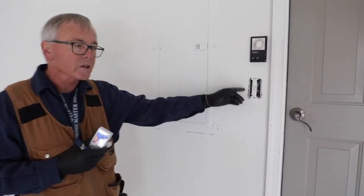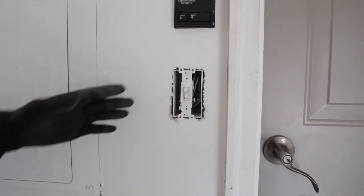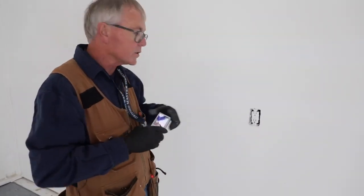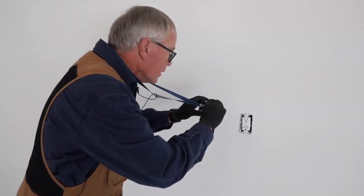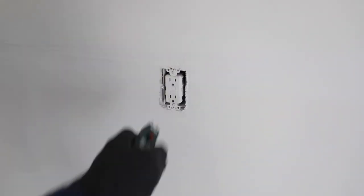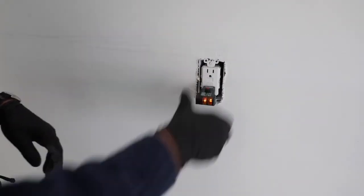Now we're inside. We're going to test some receptacles and switches, and on this one here in the garage the first thing I notice is the device cover is gone. I'll capture a picture of that and put it in my report. I'm going to test the light — that seems to work fine. Moving down the wall, we've also got a missing device cover on the GFCI in the garage. I'll photograph that. It did trip when I hit the test button, and after reset it came back on, so that part looks okay.